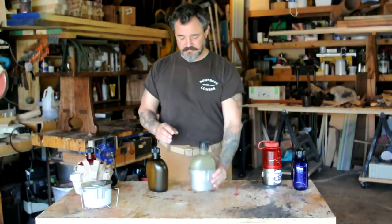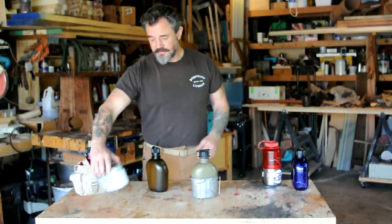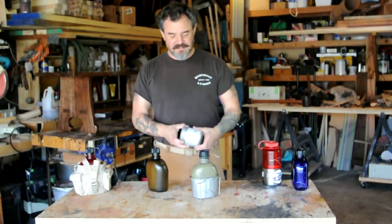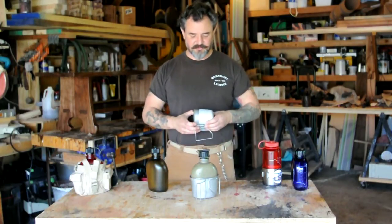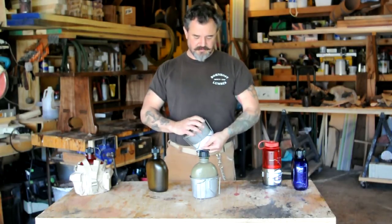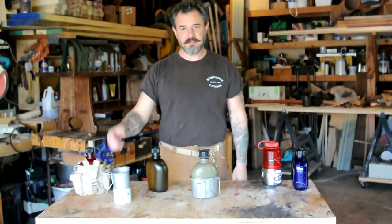Your standard US government canteen right there — I'll get to this new product in a minute, it's pretty cool. The neat thing about the canteen cup was always that there's a stove that comes with it, so you can make your fire and heat up your food.